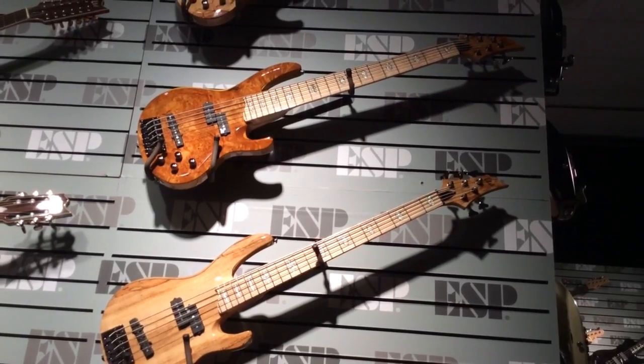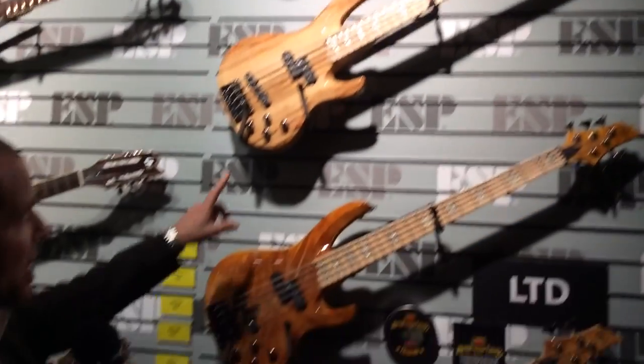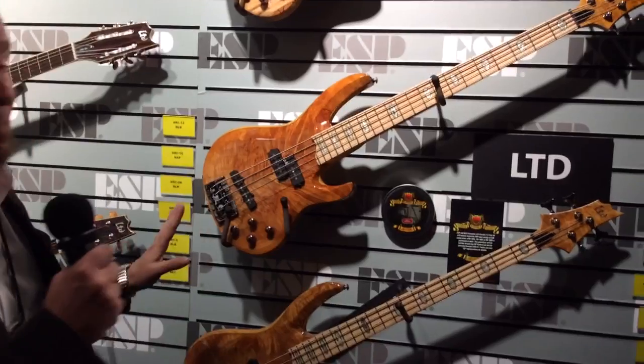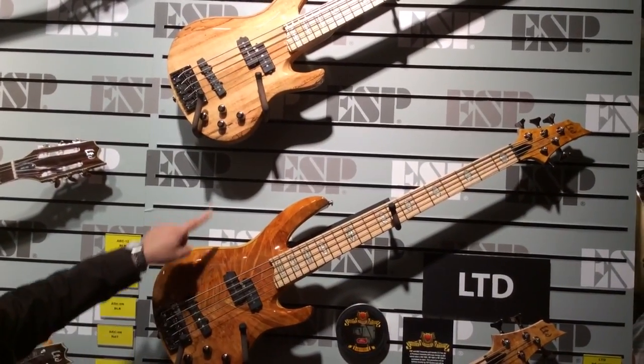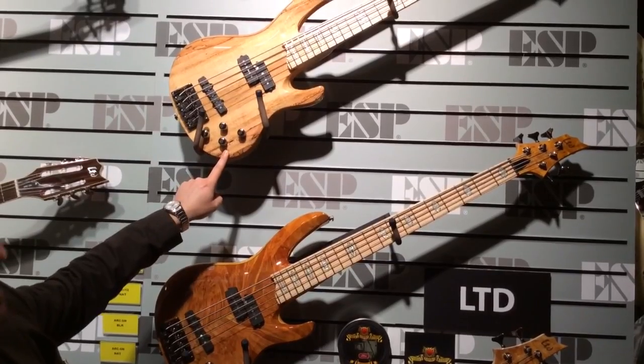One of the first things I want to point out is that each one is available in two different finishes and they're both just equally gorgeous — a burled maple finish and also a spalted maple finish. Very nice looking and very distinctive as you'll note.